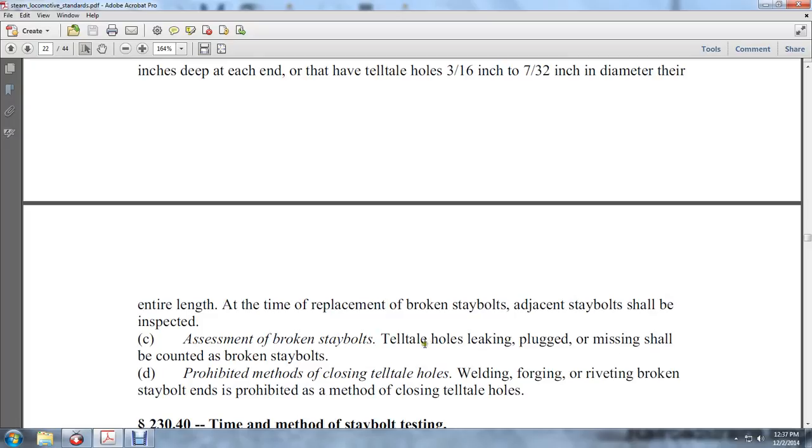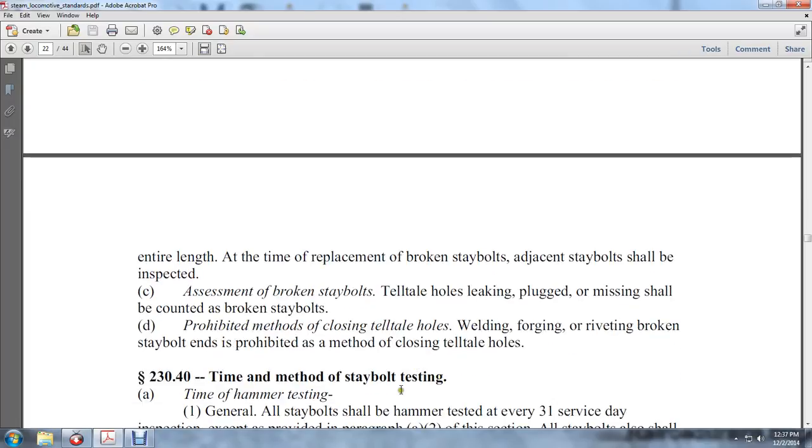Tell-tale holes that are leaking, plugged, or missing shall be counted as broken stay bolts. Prohibited methods of closing tell-tale holes: welding, forging, or riveting to close a broken stay bolt's tell-tale hole is prohibited.